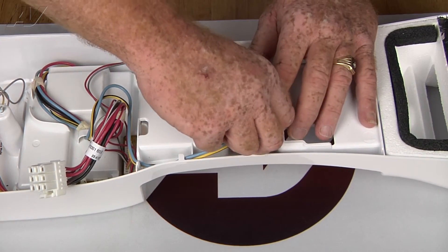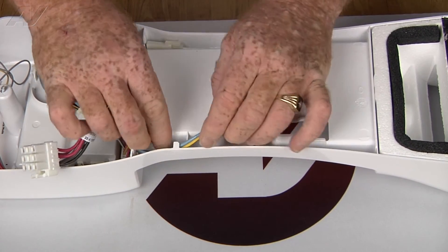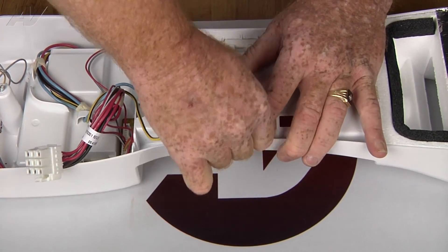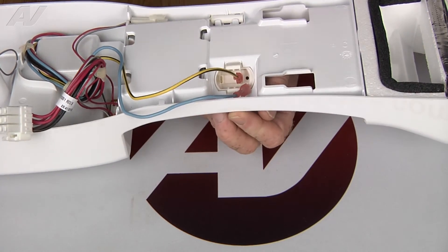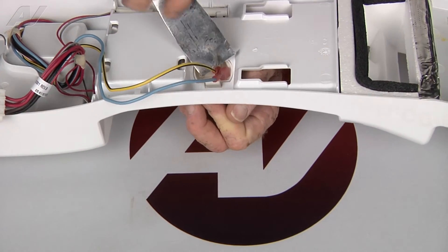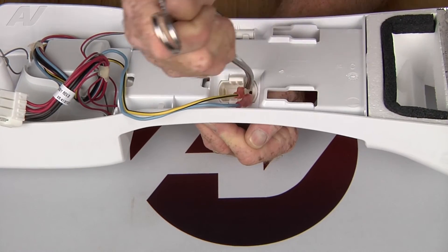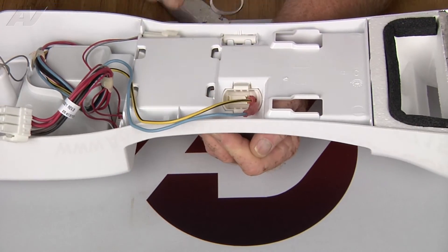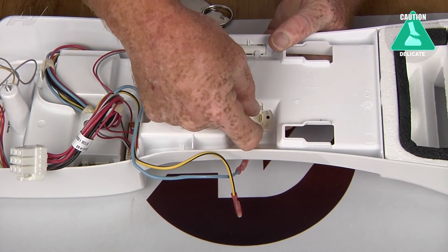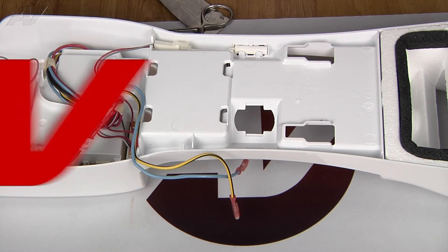Now we're going to pull the terminals off of the light socket. If it doesn't pull out easily, you can always use a tool to pry it out or pull it out. Then we'll depress the little plastic clips and push it through. And the light socket is removed.